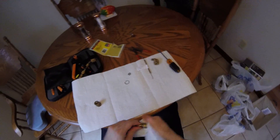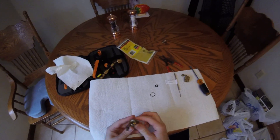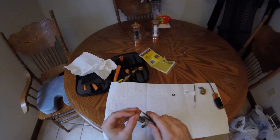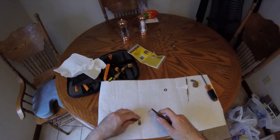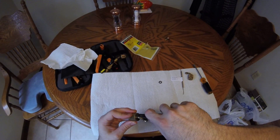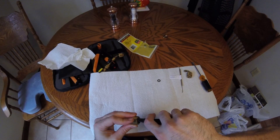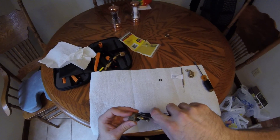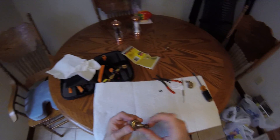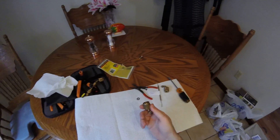Clean the inside up, slide the nice clean circlip back up into its groove. Make sure it's seated in the groove properly. Now I've got a good low-loss fitting.